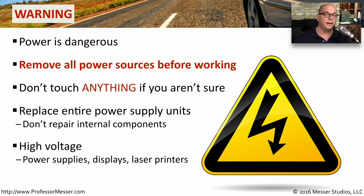And of course, these devices that we use all the time have a lot of voltage going through them. So if you're working on a computer or a laser printer, make sure you're unplugging from a power source to avoid any type of voltage discharge.